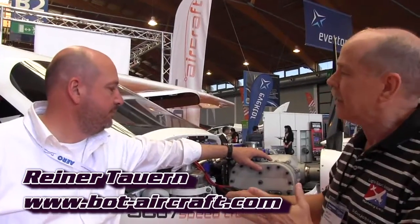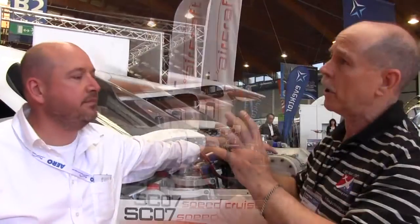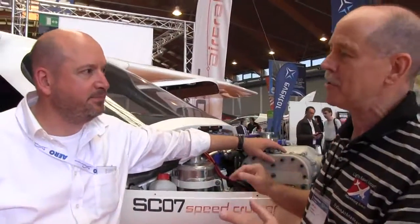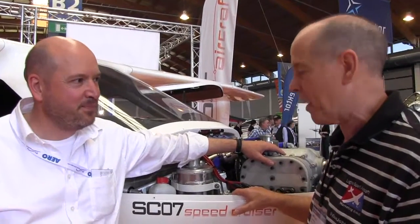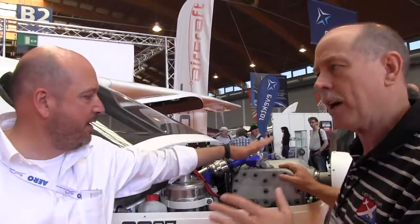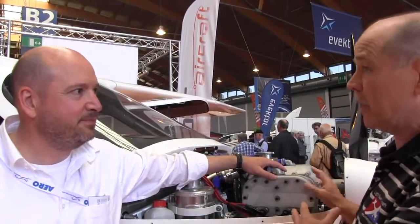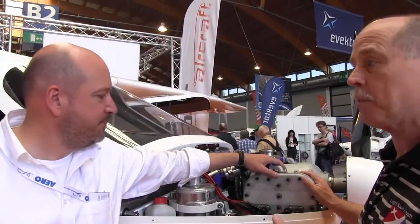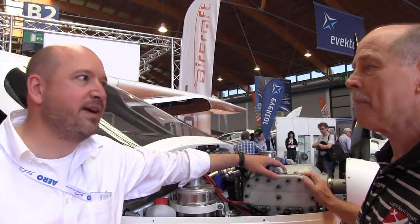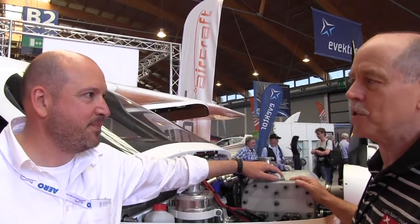Speaking today with Rainer Traub. We already talked about this once before when we reviewed the whole aircraft with you — the airplane and the many changes you did to it. This time we want to focus on the engine. We have in here the D-Motor, and you're going to be the launch customer for this engine in a light sport aircraft. Is that correct? That's correct. So tell us a little bit about the engine and how that work is going to achieve that.